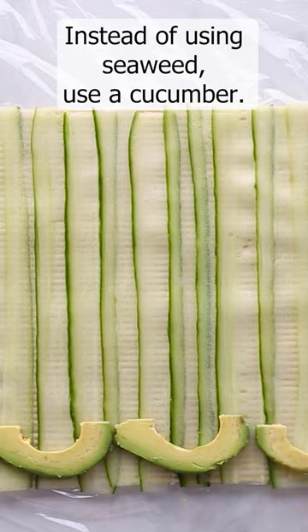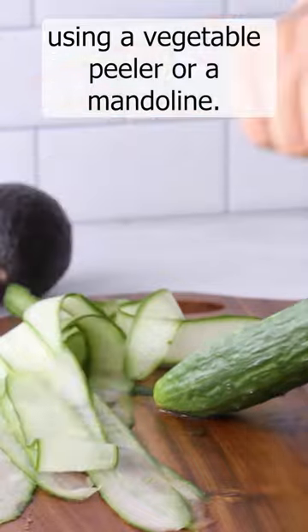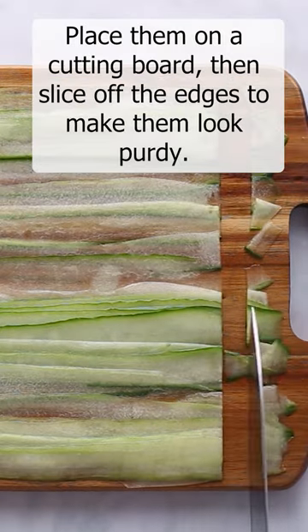To wrap these up, instead of using seaweed, use a cucumber. Slice it into very thin strips using a vegetable peeler or a mandolin. No, that's not a musical instrument — it's one of these. Place them on a cutting board, then slice off the edges to make them look purdy.